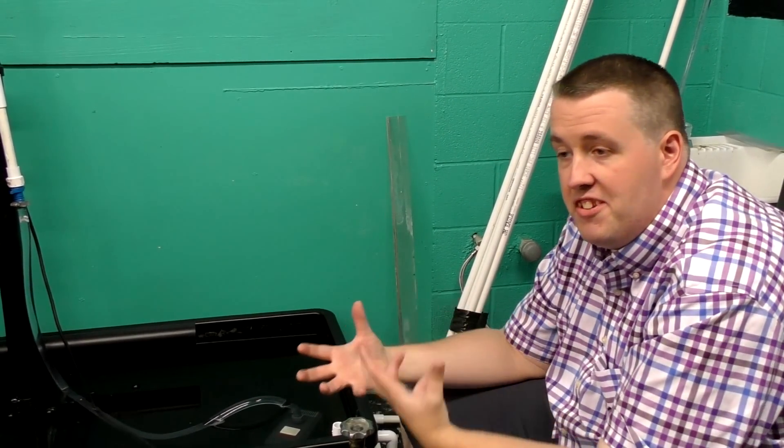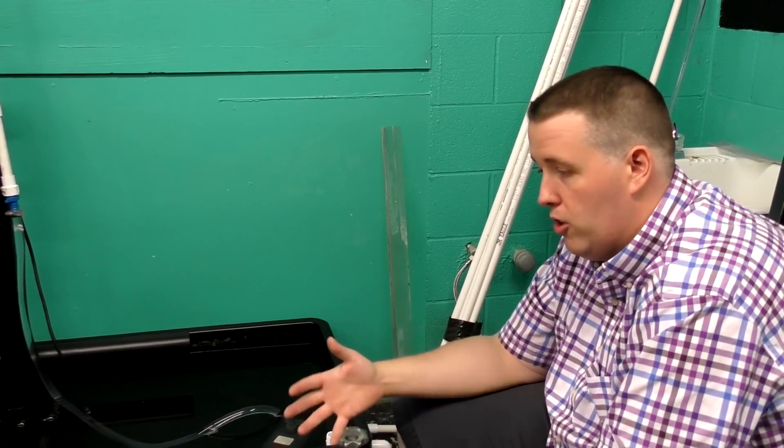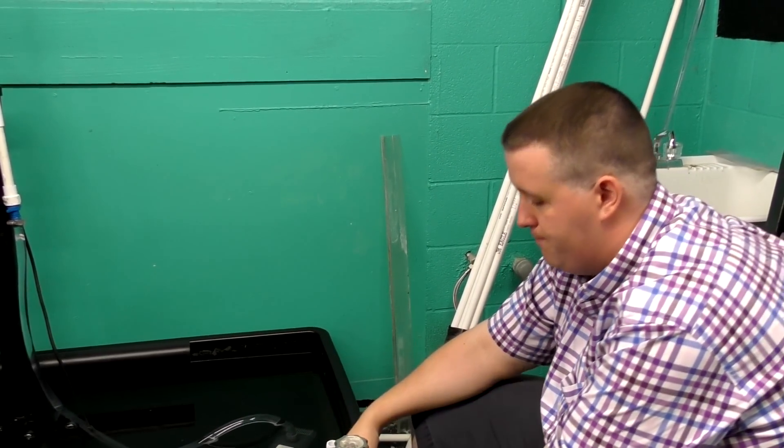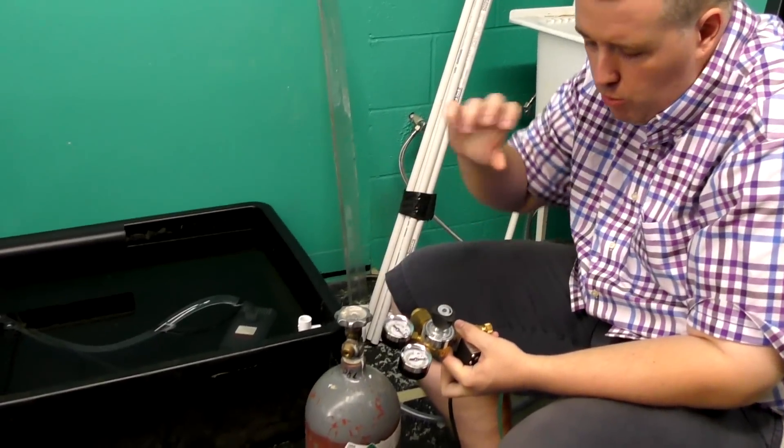You drive home and want to set it up, but if the metal is really hot or really cold it's going to expand or contract. You tighten the regulator on super tight, but then tomorrow there's no CO2 left because when it reached room temperature the threads changed and now it's really loose.